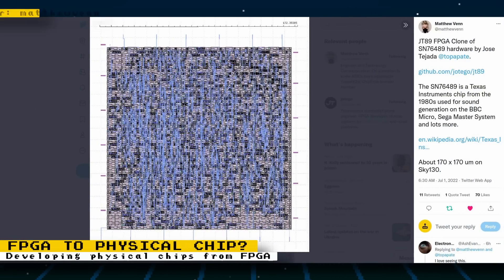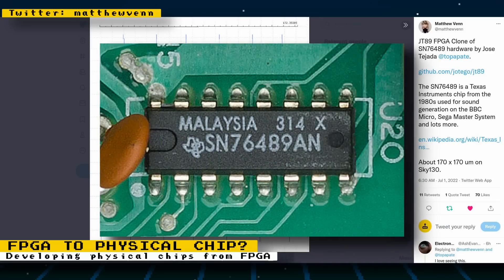FPGA implementations of the chips used in our retro consoles and computers can help with their preservation. One way these FPGA implementations can accomplish that is with the ability to create actual physical clone chips from the FPGA code. Matthew Venn on Twitter has shown that this is possible with open source tools. He used Jotego's Verilog implementation of the SN76489, a sound chip used on both the Sega Master System and Genesis, and used open source tools to come up with a design ready to be sent for manufacturing.